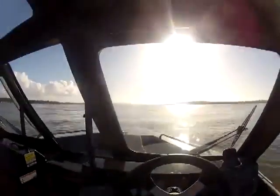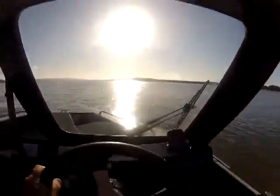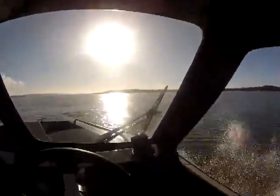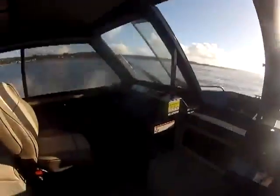I've still got my trim all the way down. We're doing 27 miles an hour at 3,600 RPM. I'm going to shut these windows. See how that's quieted the boat down? You really can't hear the motor.